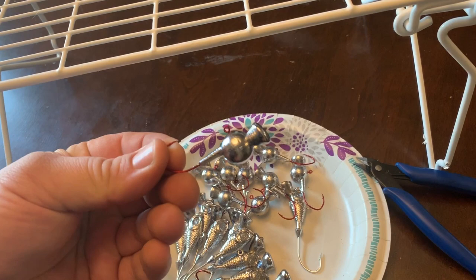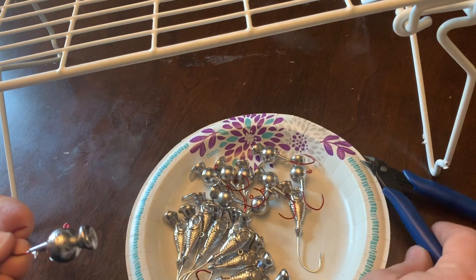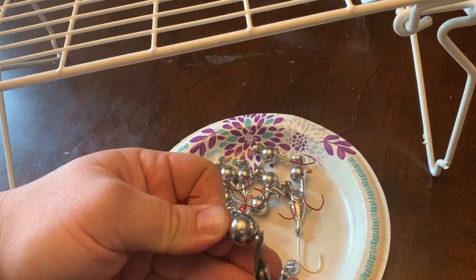We've got these nice shiny jigs all done. For round head jigs, check that the collar actually got poured correctly — do a quick once-over. Everything seems good on this one; there's a slight indentation but since I'm making these for myself I don't really care. A good thing to have is some gate shears — I got these from Jan's Netcraft. You just go along and cut that sprue off.